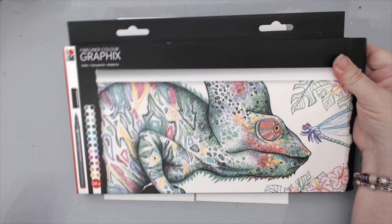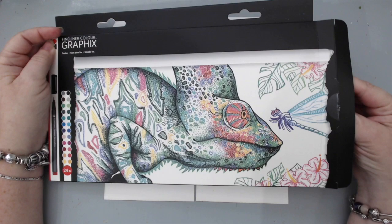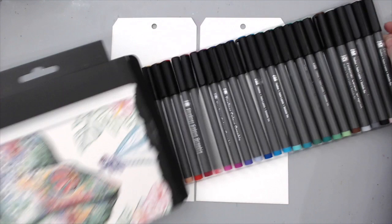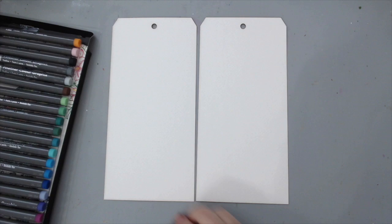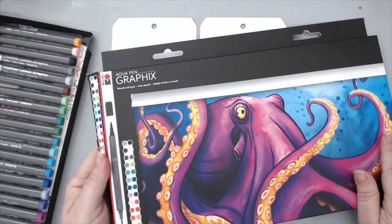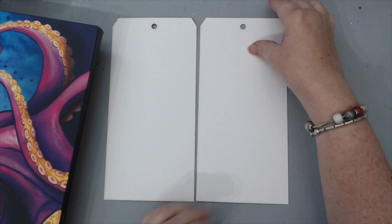One of them is this fine liner — the Graphics line — and it's a set of 24 fine liners in all different colors. These are really great if you do any type of drawing or want to add an outline to anything. What I'm most excited about is this other set of markers, also by Graphics, called Aquapens. They're water-soluble markers with dual tips, and I want to show you how both work.